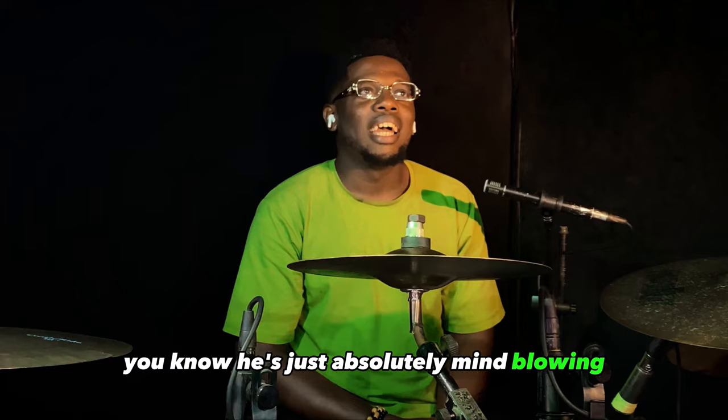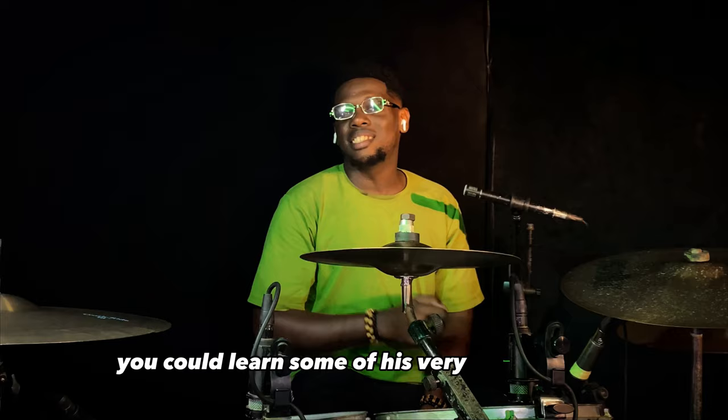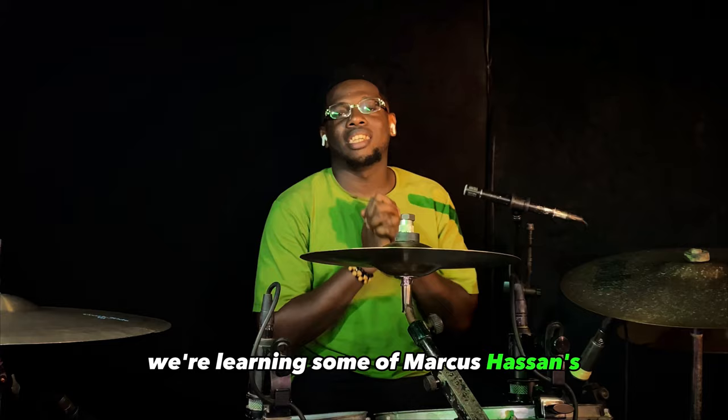Marcus Hassan is a phenomenal drummer — absolutely mind-blowing — and one of my favorite drummers out there. But what if I told you you could learn some of his very insane chops and grooves? His very insane work. You have to believe it because that's what we're doing today: learning some of Marcus Hassan's very insane chops and grooves.